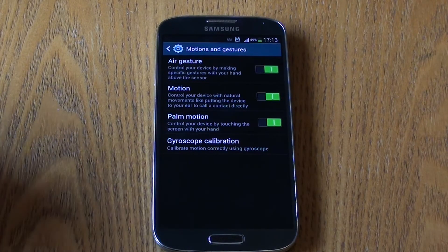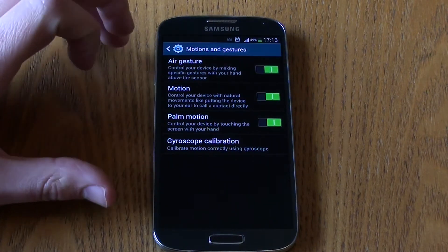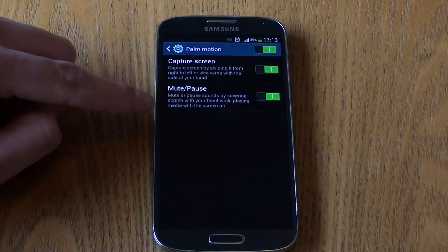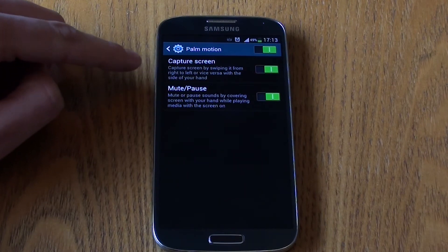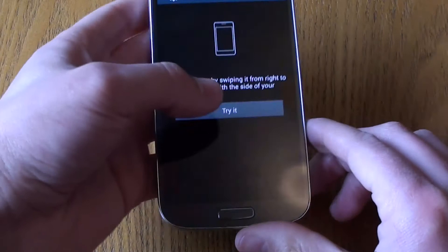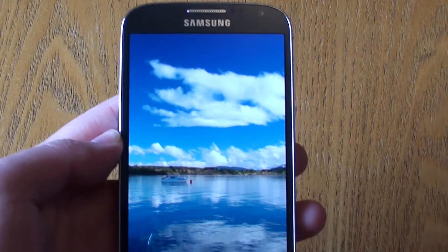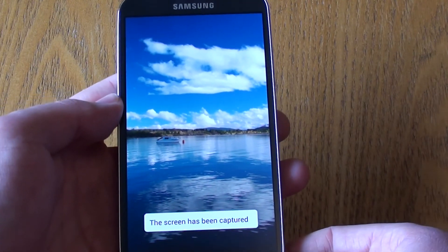Finally, we have Palm Motion, which is about controlling the device by touching the screen with your hand — two features are available. The first is capturing a screenshot by simply swiping across the device with your hand. If you swipe across, a screenshot is taken. This is a really useful feature that was also on the S3.